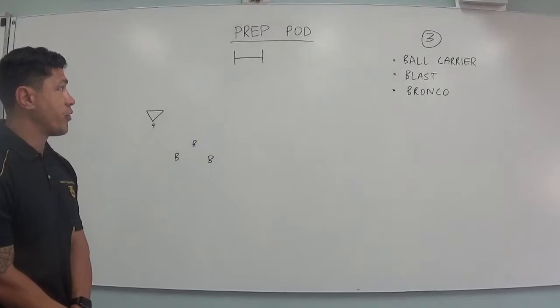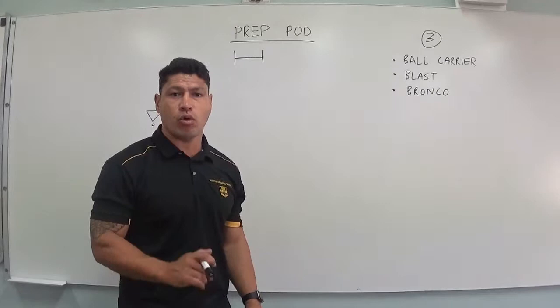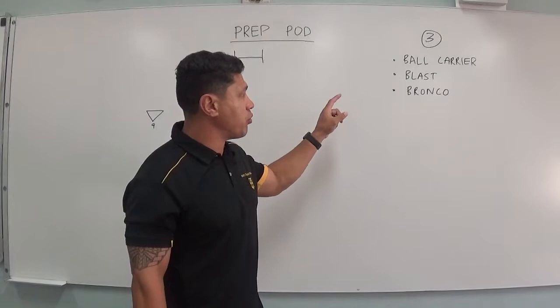Hey coaches, we're just going to go over our prep pod shape. In pre-season we went through four phases — we had a ball carrier, blast, blast bronco, and a before. But now we've progressed and we want to move to just three people at the ruck: just a ball carrier, blast, and a bronco.